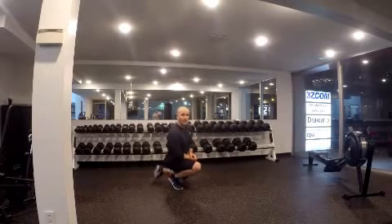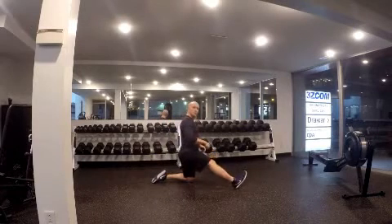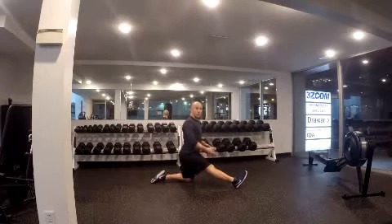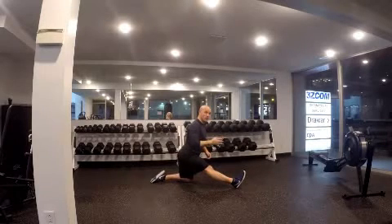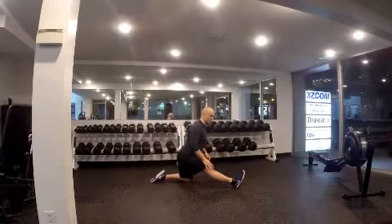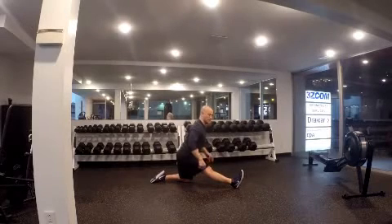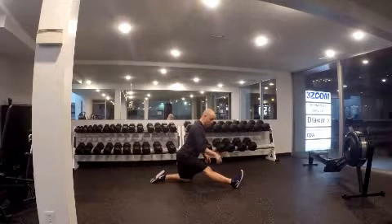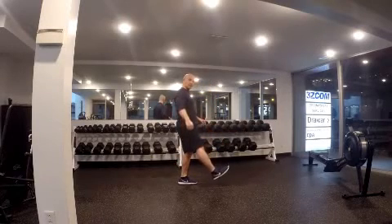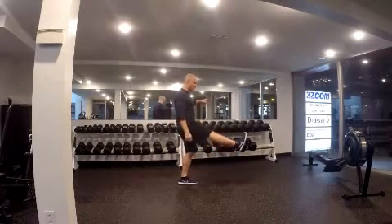Now I'll show you the contract-relax or PNF stretch. We'll use the same position — straight leg, or as straight as you can, butt sticking out. I go to that 4 or 5 out of 10, a little stretching pain. My butt is still sticking out. Now what I'll do is push with my heel into the ground. I want to push down but at the same time try to pull up — it's a dual action, push and pull at the same time.